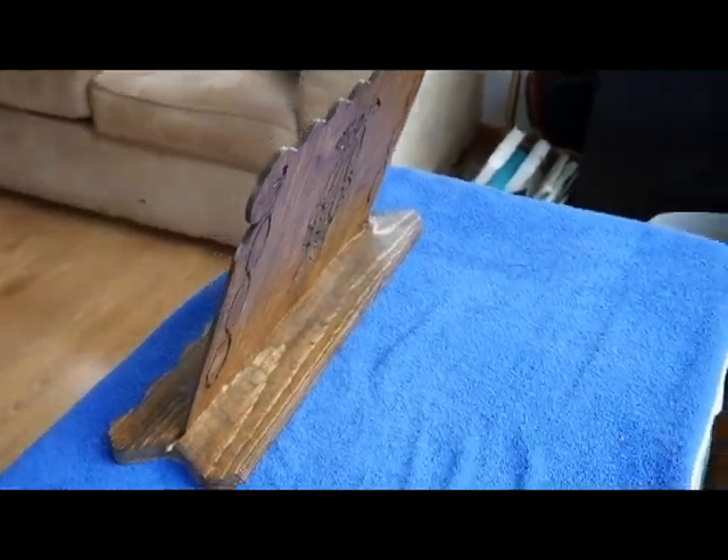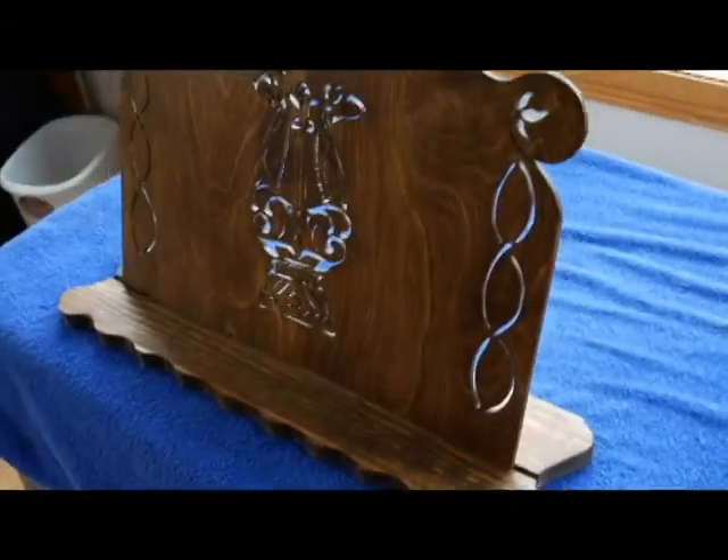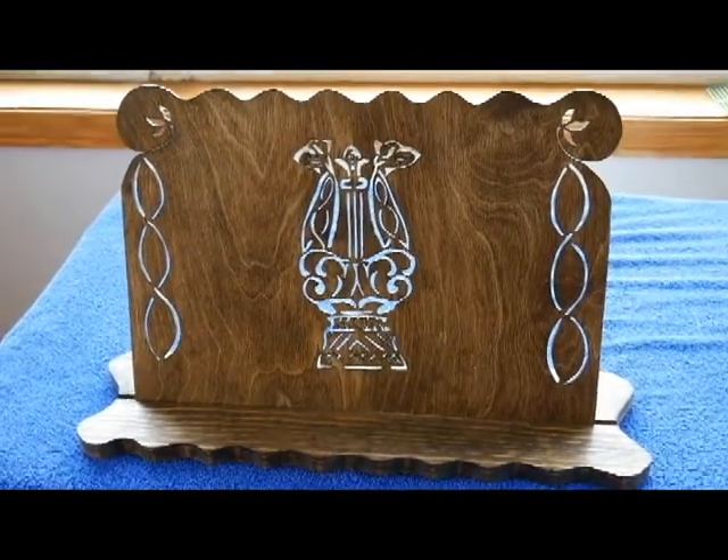Here is my completed music stand, front and back. It would be nice to have this at home so that I can practice, since my big music stand is at church.